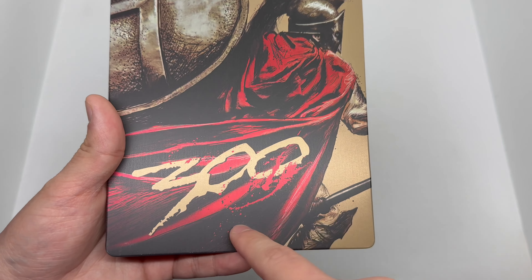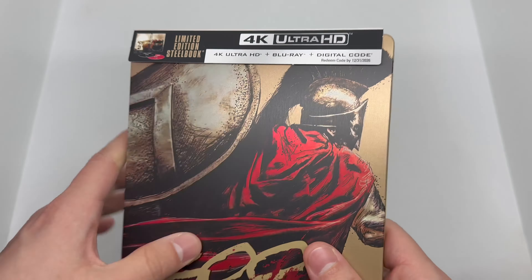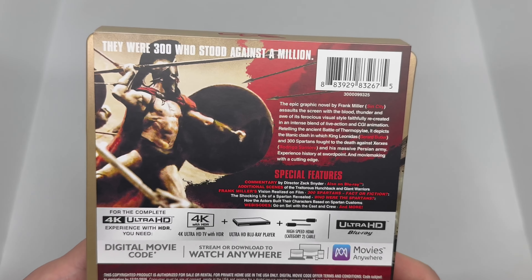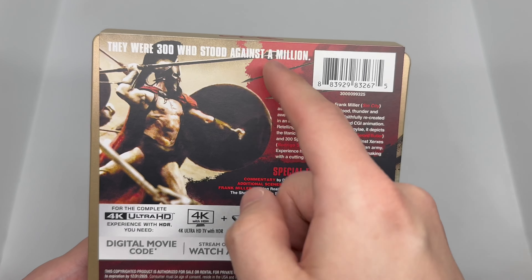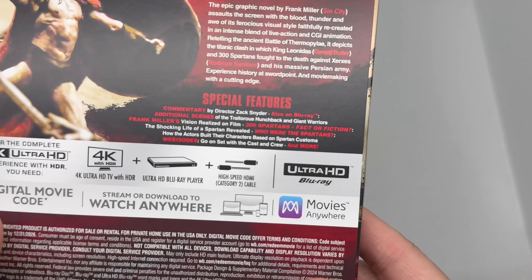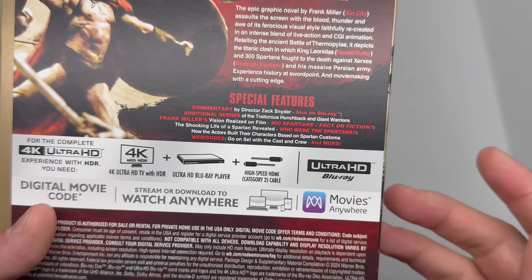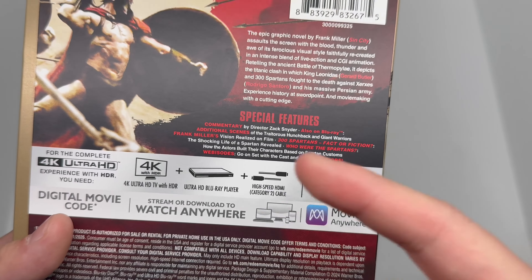We got this nice artwork that looks like a comic book, which I believe there was a comic book for this at one time — I do want to check that out. We have the blood splatter right there on the 300. I'm loving that gold — it's making everything pop. Very nice. And this does come with the 4K, Blu-ray, and digital copy right here.